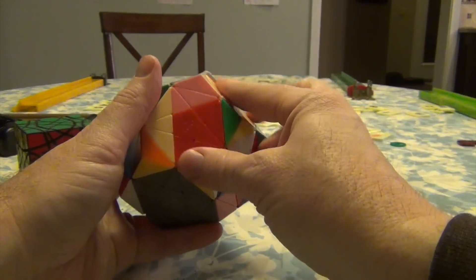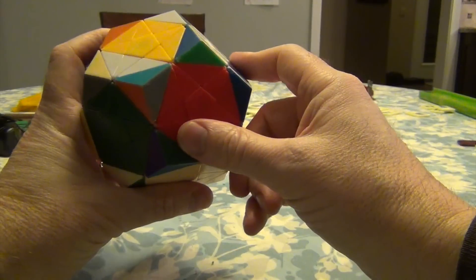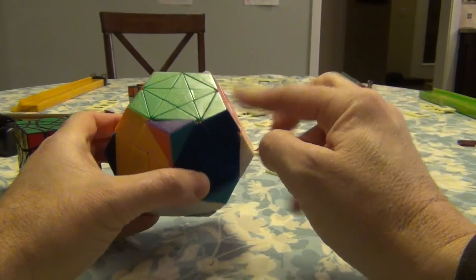The beige one guided us here — that's our breadcrumb. This red will guide us here. And this will take us right over here. Did we do good? Sure — this is all in.